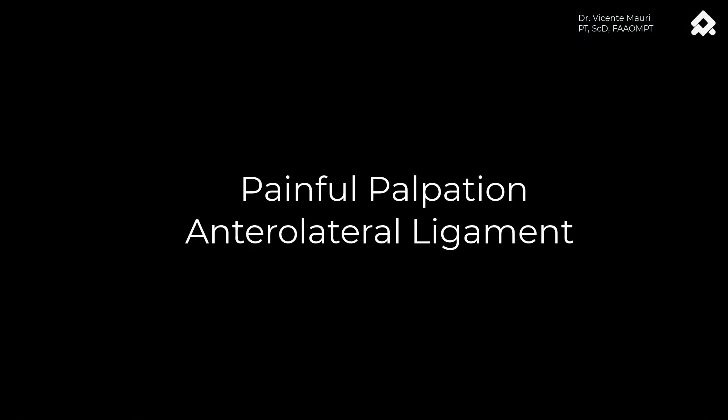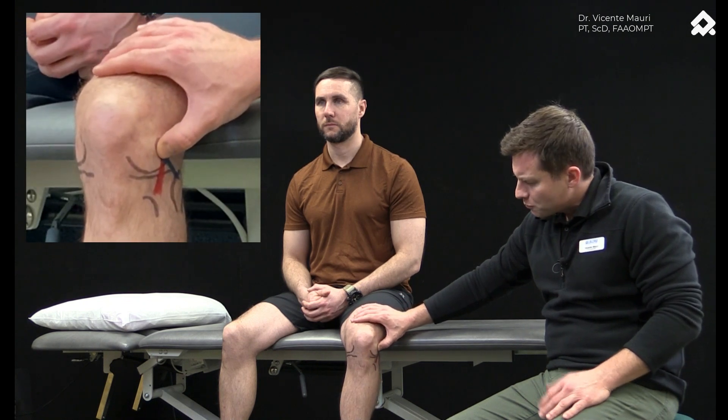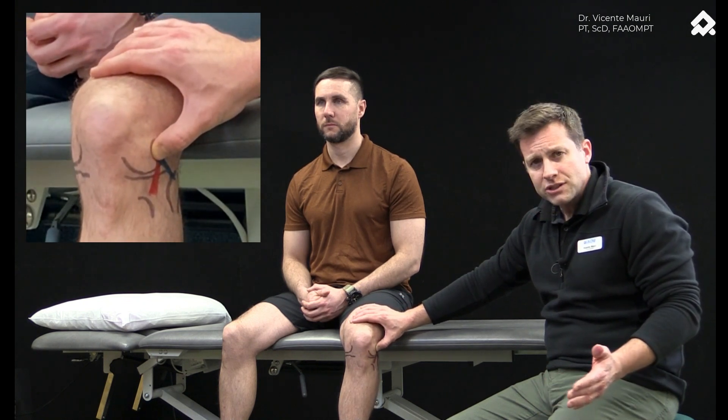The first one is called the painful palpation for the anterior lateral ligament on the lateral aspect of the knee. This was described by Mourier et al. in 2020. The first point is on the lateral epicondyle — they apply pressure on that insertion site.